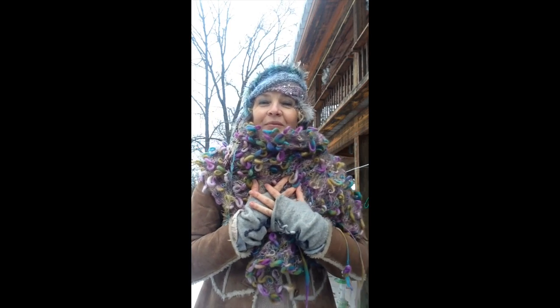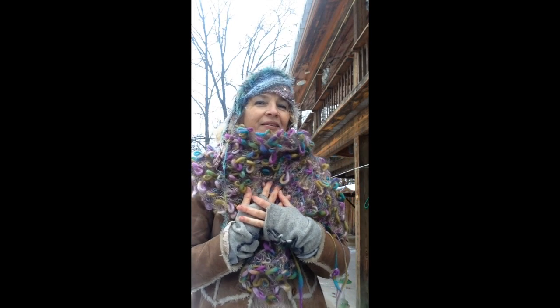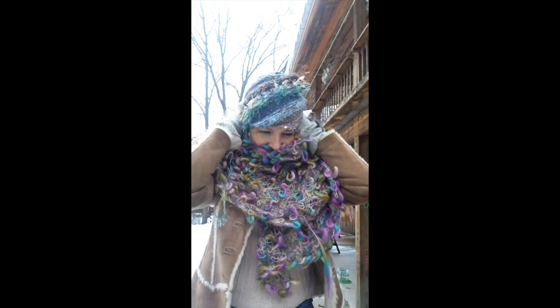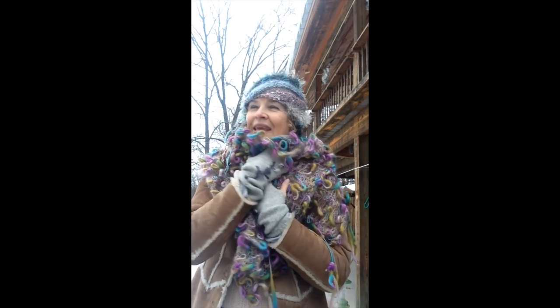We stay warm, we have fun. And I'm seriously always looking forward to the winter when I can pull these out again and wear them and enjoy the sparkle and the softness and also being out in winter. I like winter too.